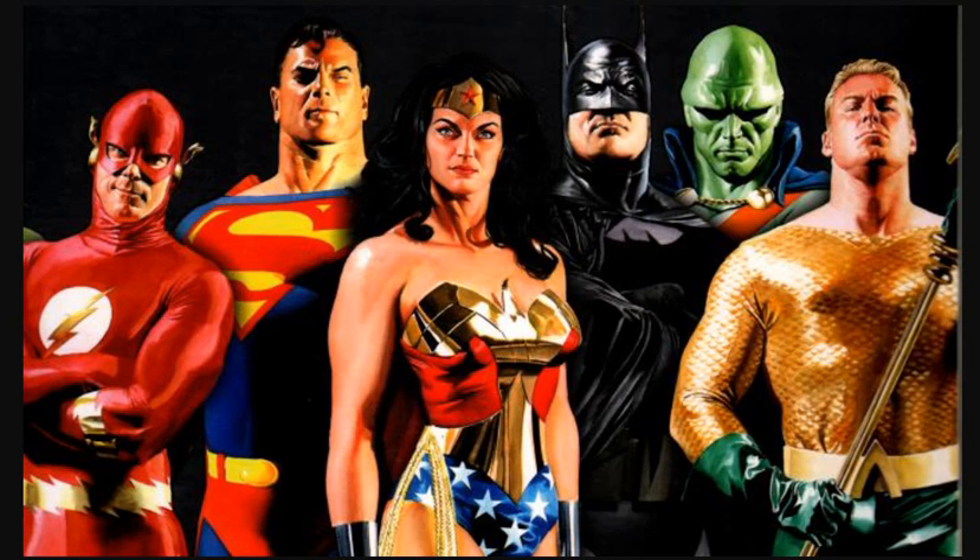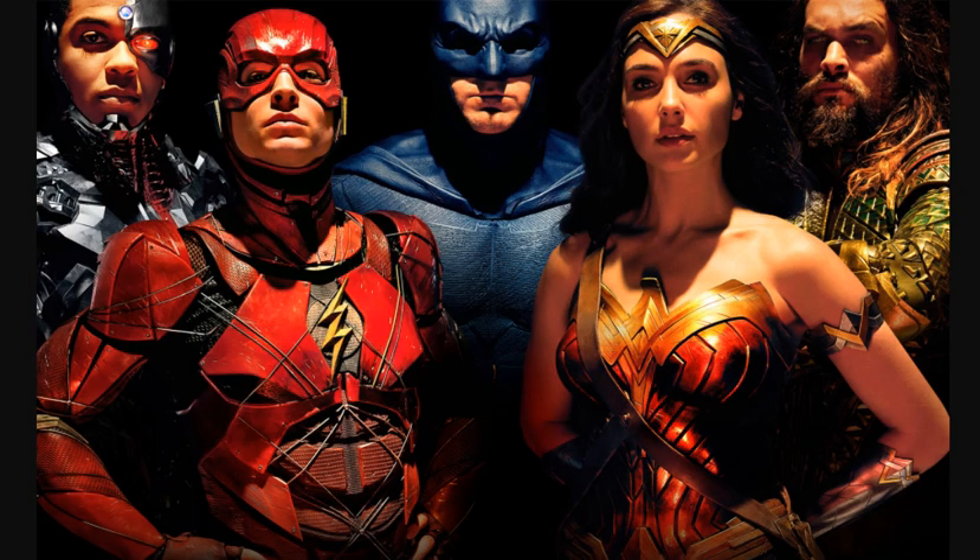Here is an Alex Ross painting of Justice League — Wonder Woman is front and center, very important to remember. Flash is in the front, Aquaman is in the front, Batman and Superman are in the back, and Martian Manhunter is way in the back. In the movie poster, Flash and Wonder Woman are again front and center, and Batman, Aquaman, and Cyborg are in the back.